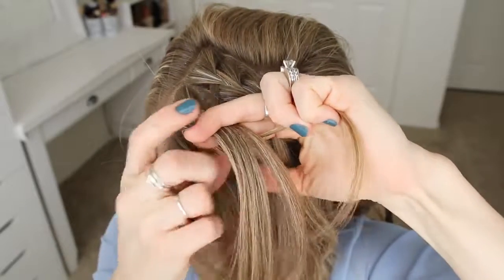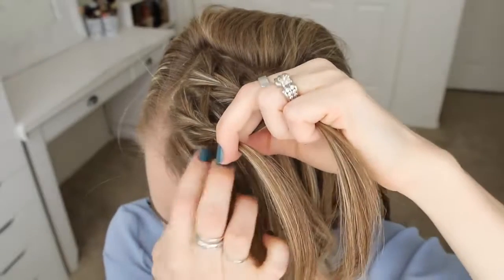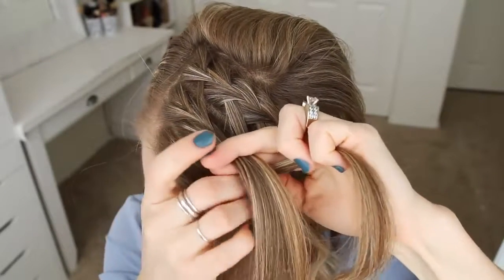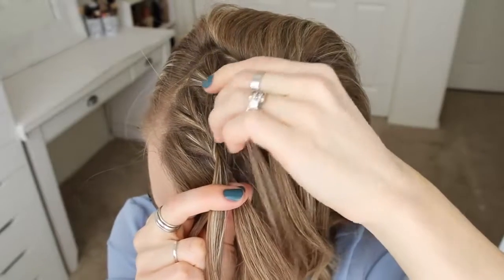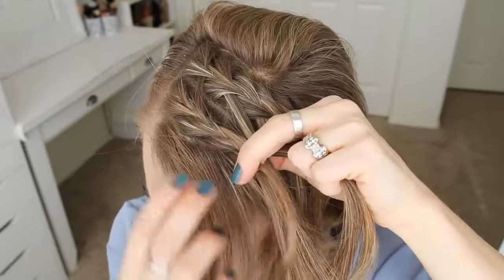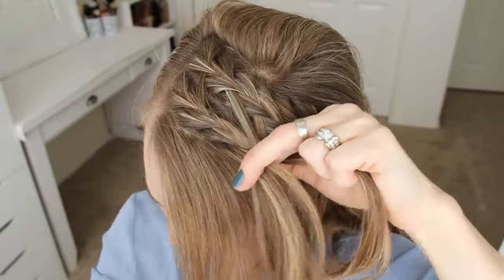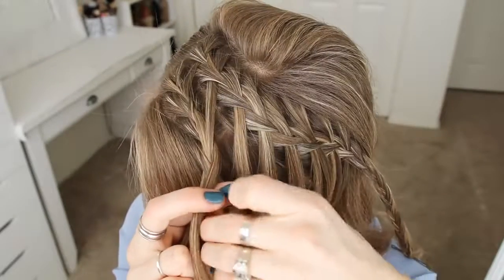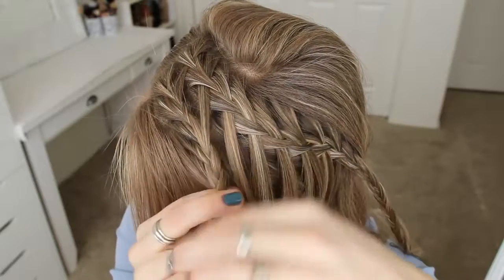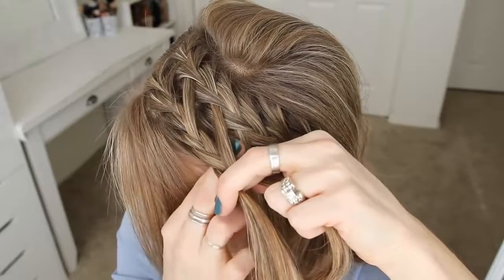So I'm crossing the right strand over the middle but I'm not going to add in a waterfall piece. Then I'm crossing the left strand over the middle and adding a new section into the braid. Then crossing the right strand over the middle, adding in the next waterfall piece. I'm just going to repeat those steps — creating a French braid with the front section of hair, crossing the side strands over the middle, adding in the first four waterfall sections on every other stitch of the braid, and then the last four strands on every stitch. I'm not sure why I did it like this — you can add them in on every stitch to make it easier; I'm sure it will work out just as well.